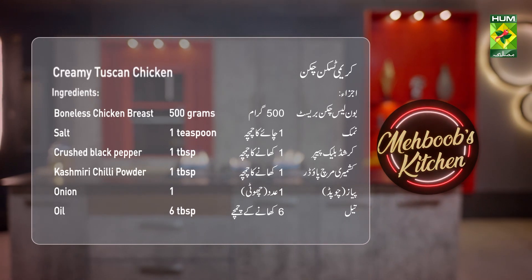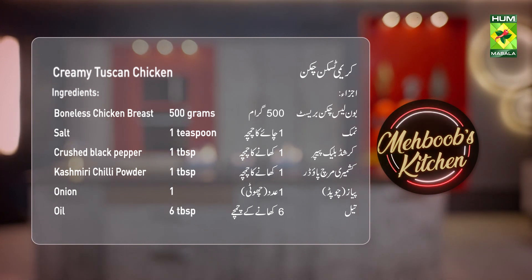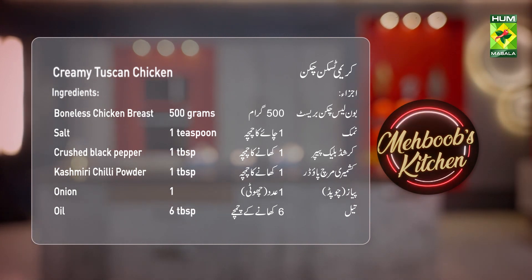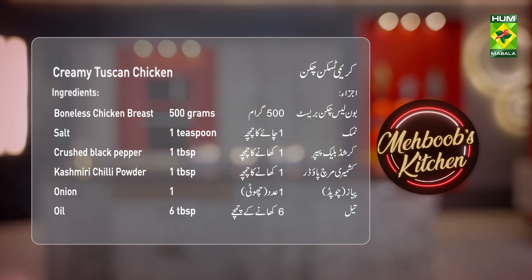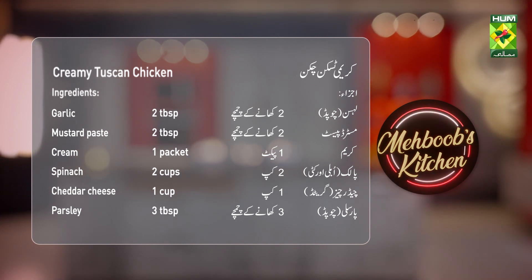Creamy Tuscan Chicken ingredients: Chicken Breast 500g, Salt 1 tsp, Crushed Black Pepper 1 tsp, Kashmiri Chili Powder 1 tsp, Chopped Onion 1 tsp, Chopped Garlic 2 tsp, Mustard Paste 2 tsp, Cream 1 packet, Spinach (chopped) 2 cups, Grated Cheddar Cheese 1 cup, Parsley (chopped) 3 tsp.